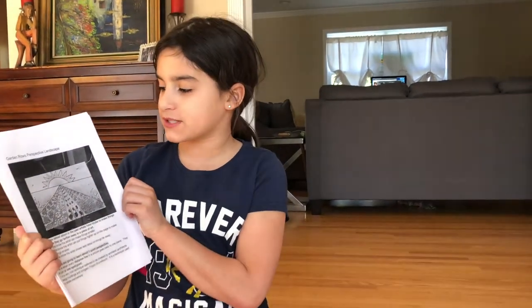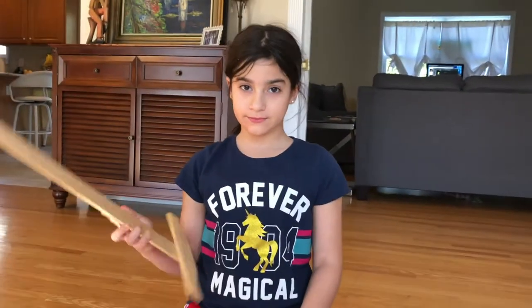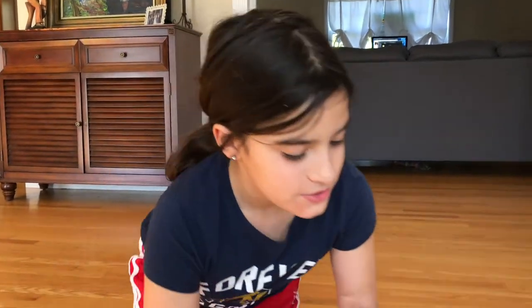Today we are going to be doing a garden rose perspective landscape. First, what you're gonna need is something to color with — that's an optional set — and you need this and you need a pencil. Let's begin.